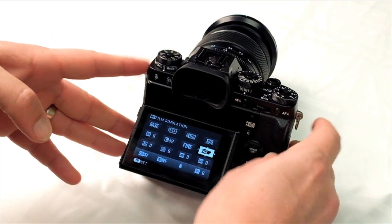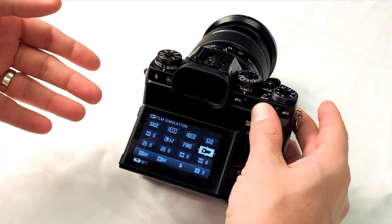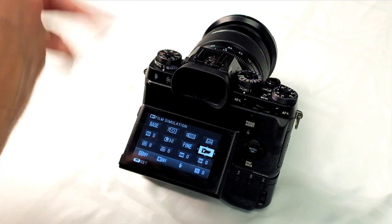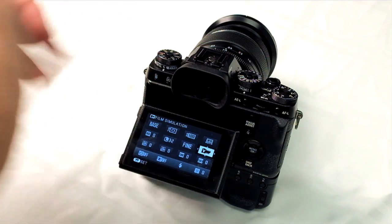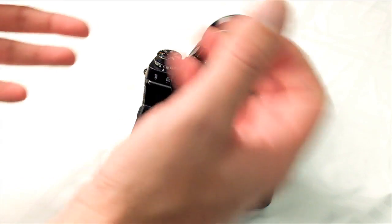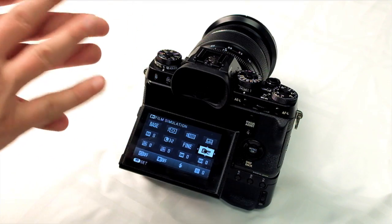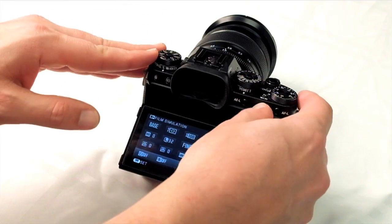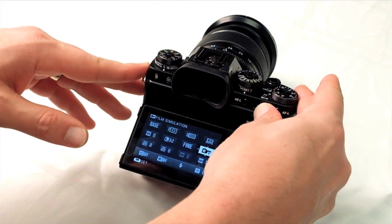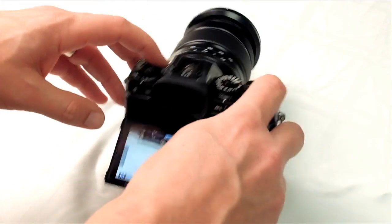In the Q menu, one option is film simulation mode. A new film simulation has been added: Classic Chrome, which gives a muted color, slide-film look. The full list now includes Provia (Standard), Velvia (Vivid), Astia (Soft — good for portraits), Classic Chrome, Pro Negative High, Pro Negative Standard, and black and white with color filters — yellow, red, and green — as well as Sepia. These additions came directly from customer feedback.